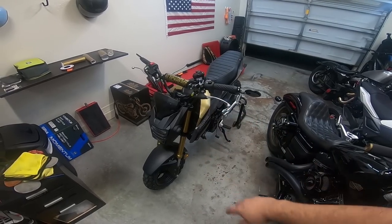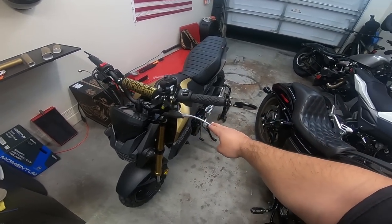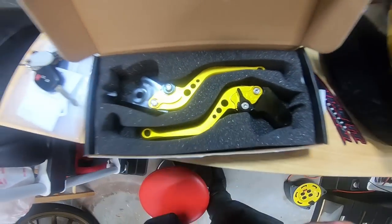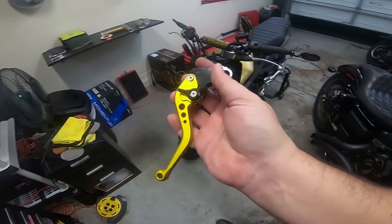One of the mods you have to do to a Grom — pretty much everything — but you got to install some new levers versus these big old long ones. You got to install some shorties. Keeping with the gold look, the black and gold, went ahead and picked some up.